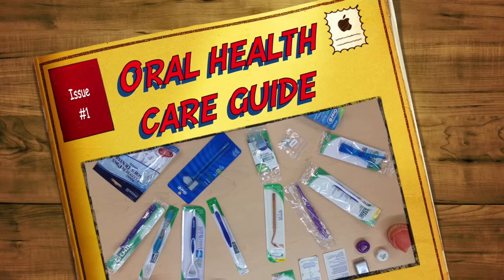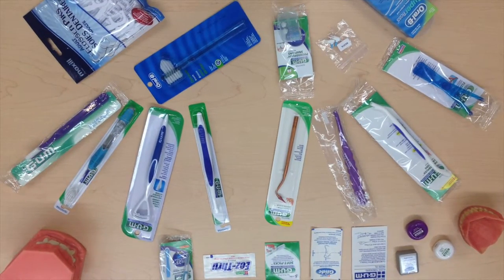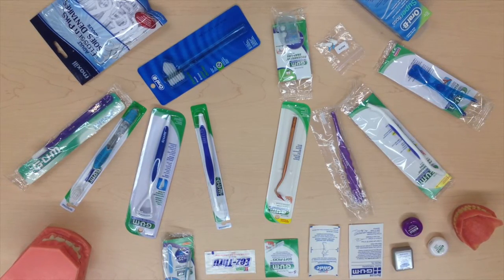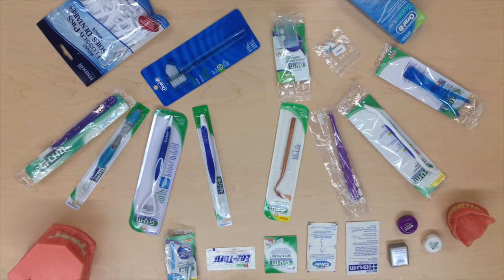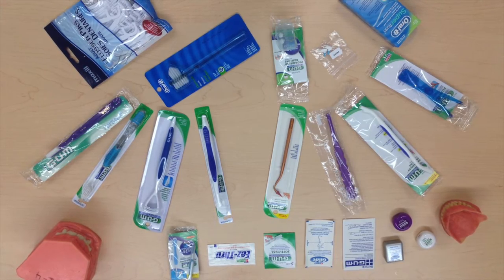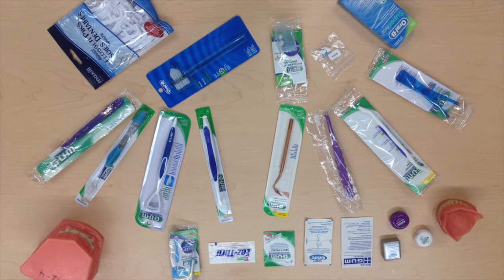The options available to consumers who seek oral healthcare tools may be very confusing due to the many options available. The objective of this video is to educate in regards to the uses of some of the more common instruments available on the market. Before we begin, we would like to impress upon the viewer that this video is purely for educational purposes and does not endorse any specific product brands.